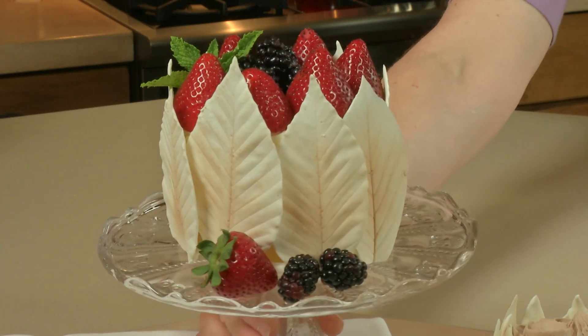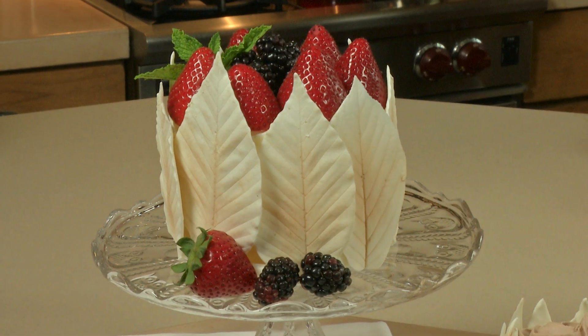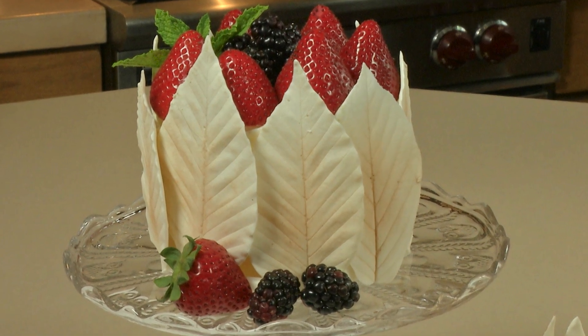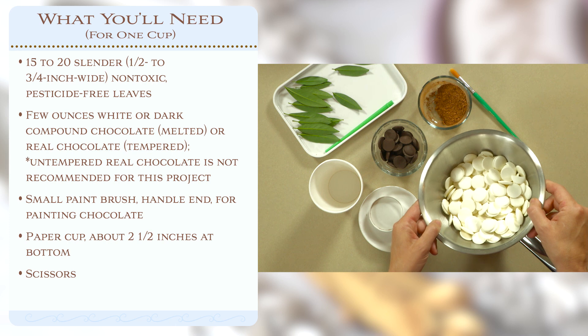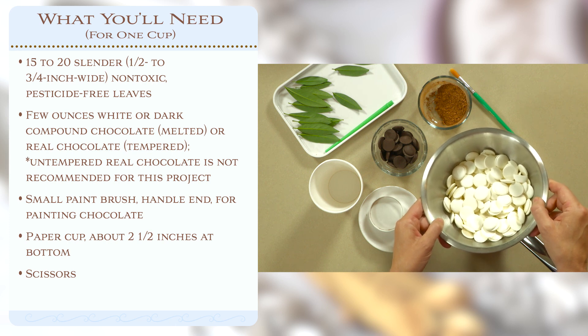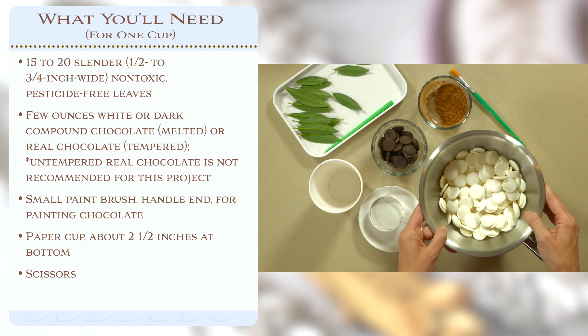You can also make much larger leaf cups for full-size dessert presentations simply by scaling up the size of the chocolate leaf, but we're going to be working on the smaller version today. It's quite straightforward — it just involves a few ingredients. Let's review what you'll need. First, you'll need some chocolate. I've got white chocolate here. You want to use either a compound or coating chocolate, otherwise you're going to have to temper your real chocolate, and I'll talk about that in a little bit.